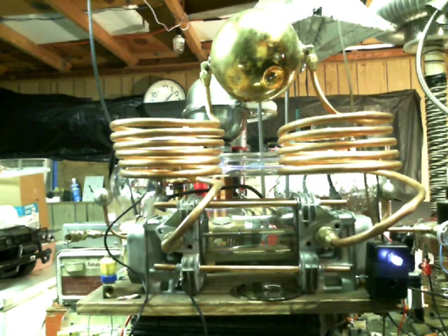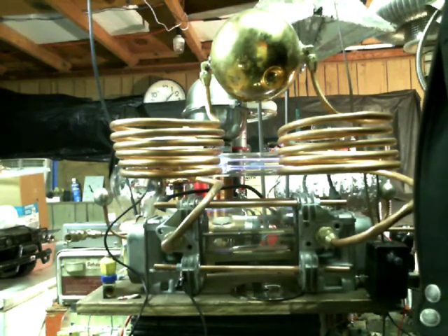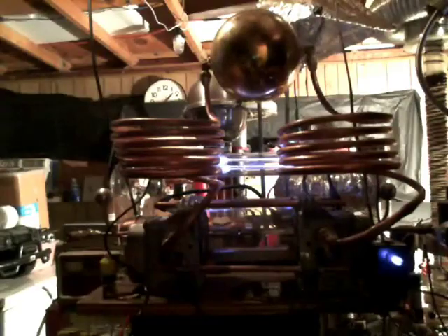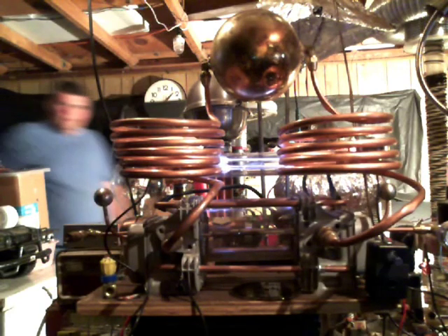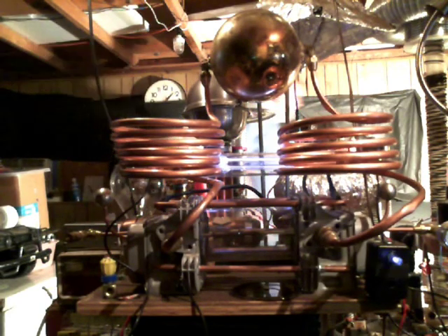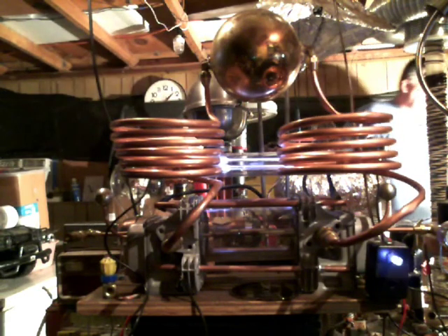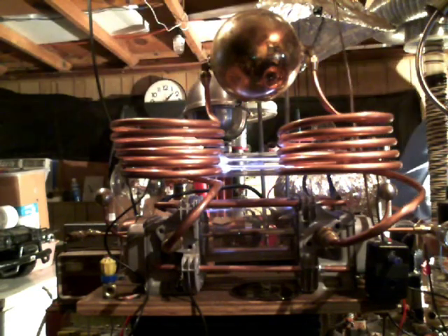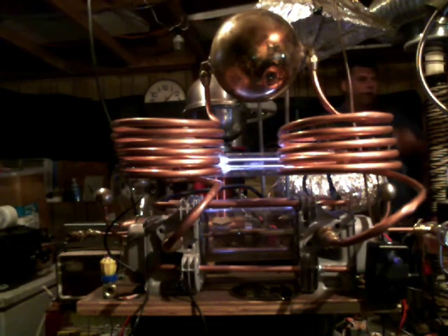We've got some lights. This is my lab assistant Larry in the background there, wandering through. Hydrogen blowing stuff up. Want me to shut this light off? Yeah, that'd be cool — you can see it better.